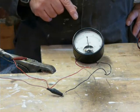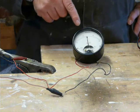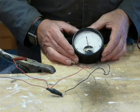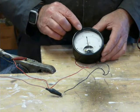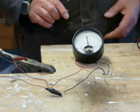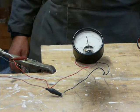Here we go. So that must be a 30 volt Zener on there, because it's showing nearly 24 volts — so it must be a 30 volt Zener.